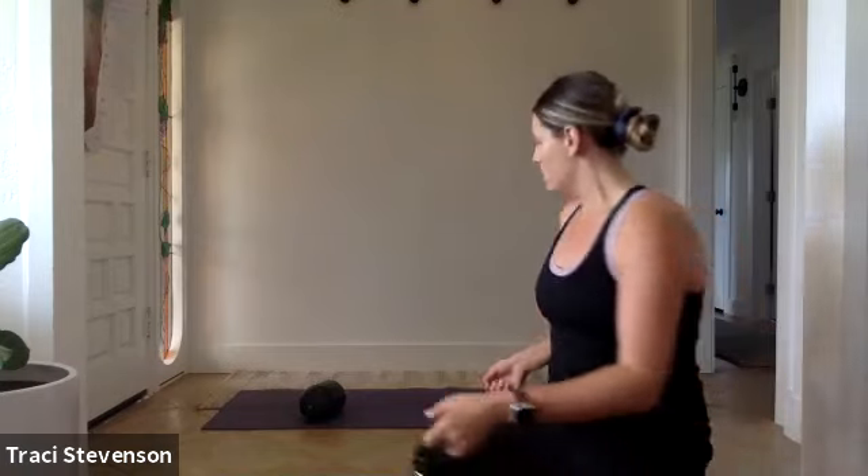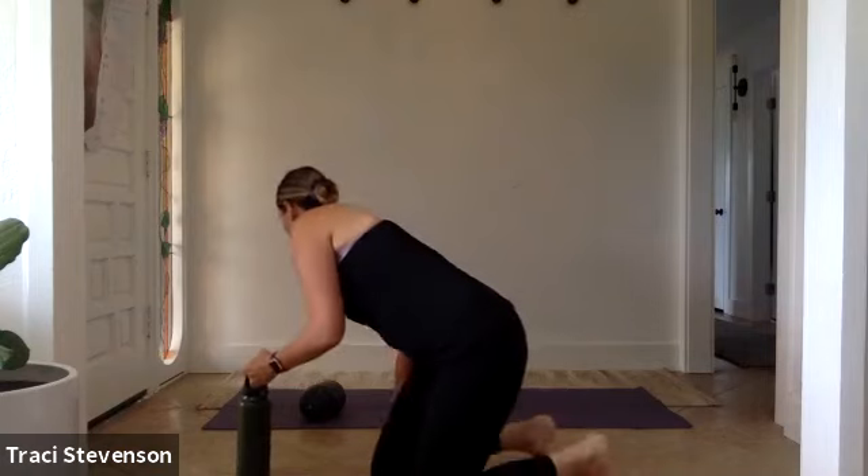Hello, welcome to Classical Mat Pilates. My name is Sophia and I'll be guiding you through today's practice. Today we will be going through the 34 Classical Mat Pilates exercises and we will be incorporating the use of a ball, or you can use a very densely rolled towel. That will work as well, but I have a ball and I'm going to use that today.